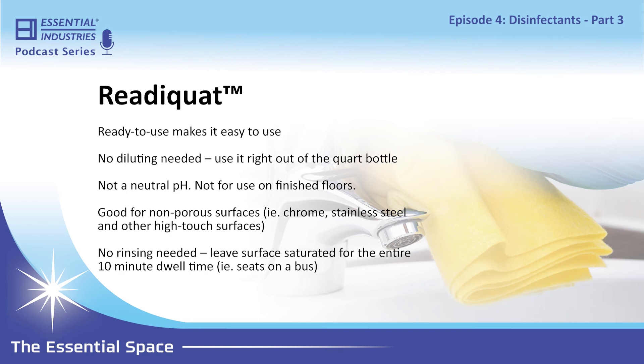How do you recommend using ReadyQuat on bus seats specifically? There are several application methods. You can put a sprayer on it, walk up, saturate the surface, and walk away — you don't have to rinse this product off. If you don't have a sprayer, you can pour it directly onto a clean cloth and wipe it across the surface, or use a sponge to apply it. The key thing is that the surface must remain wet for a 10-minute dwell time to ensure full effectiveness.